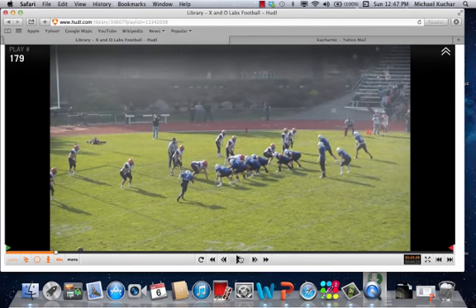Pre-snap — and you can see this in the diagrams on the full-length special report — the H is triggered to come off the edge. It's a 3-man surface here. Depending on what you've got in the run game, it's a good answer for that, as we talked about earlier in the special report. Blitz check, 3-man surface, outside linebacker pressure.